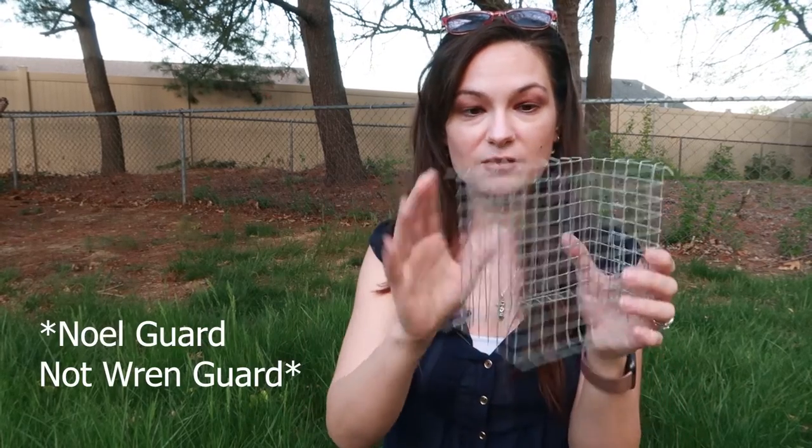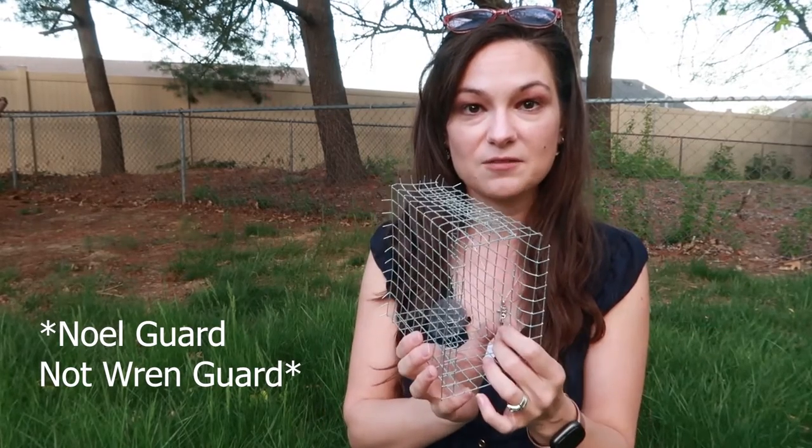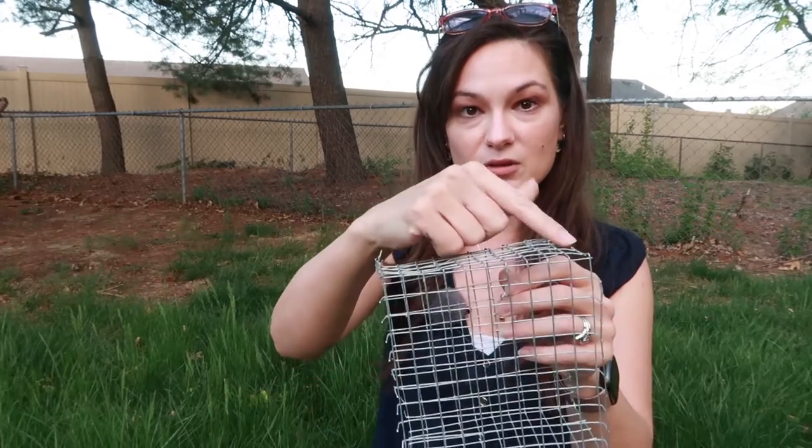That's the basics behind a Noel guard and things you should consider if you're thinking about getting one. I've got links for a Noel guard design and also links to find one on Amazon. When looking on Amazon, check the width of the guard against the width of your nest box to make sure it's going to fit. If it's not going to fit, you can snip and modify it, but if it's too tight just be careful. I hope this video was helpful — thanks for watching.